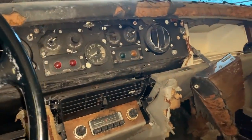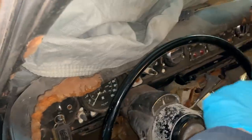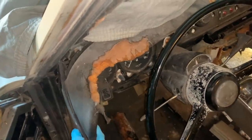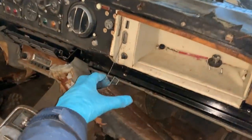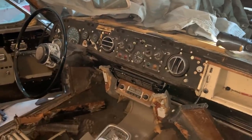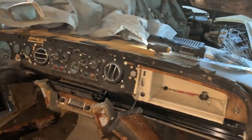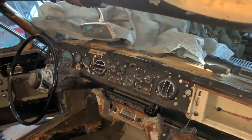Trust me, once that upholstery is all off of there this interior will start to look 100% better. Got the screws unbolted off the top - there was one on the side - and now this will start to lift out. The dash pad is off, the wood is off. I have to disconnect the glove box door but that shouldn't be too tough. Some of the pieces were salvageable, some most definitely were not. Luckily I was able to take a lot of parts off my parts car which can basically just bolt right back on. Now I'm going to get to work getting this all cleaned up and washing the dashboard down.